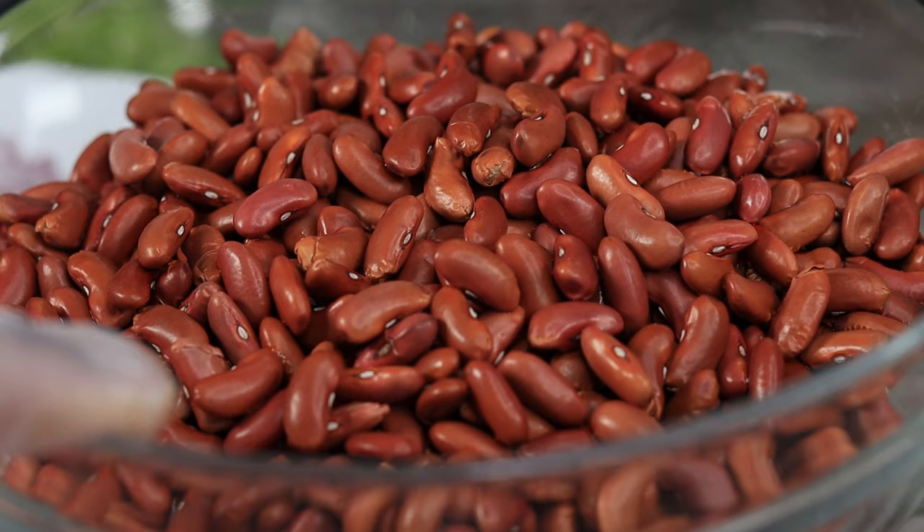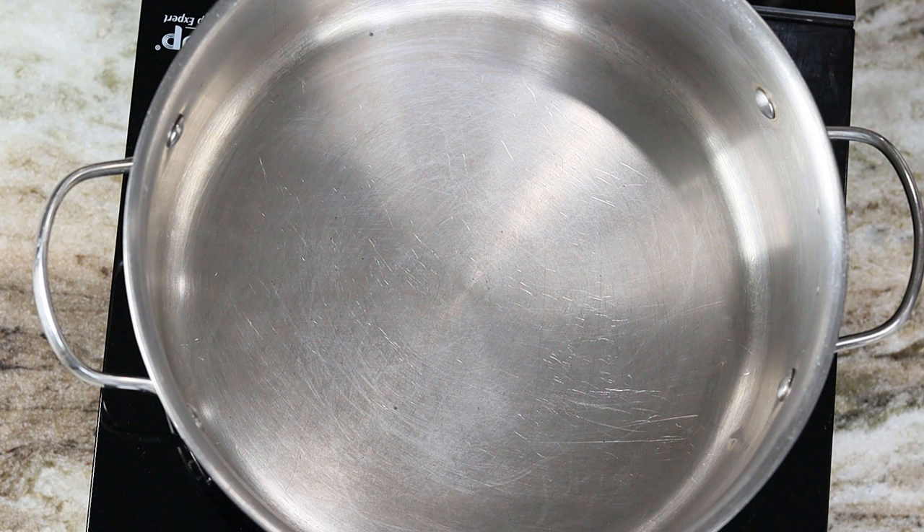We have our red kidney beans — you can soak these overnight if you like, but today we're just using them as they are. And you will need about six cups of chicken broth.